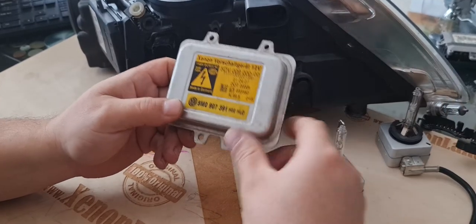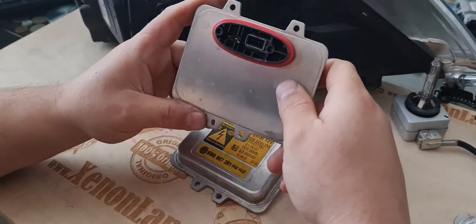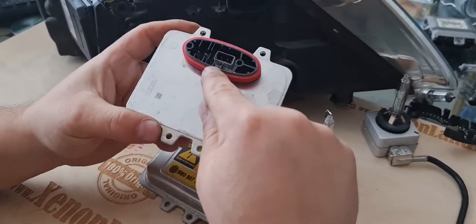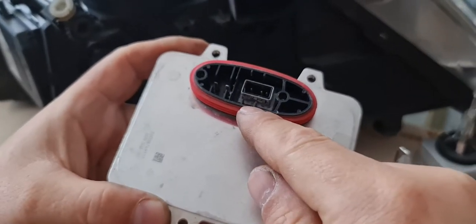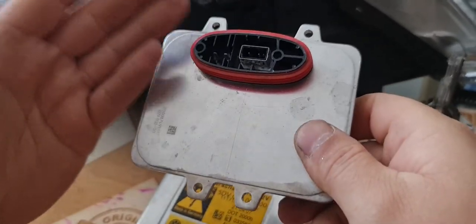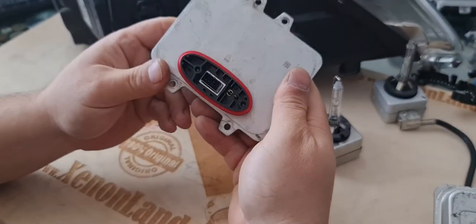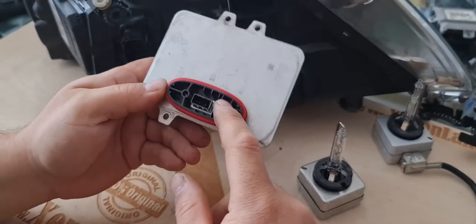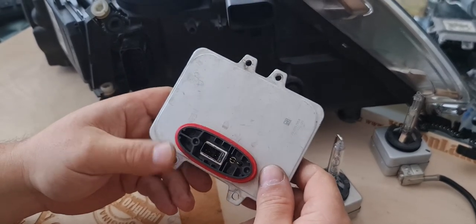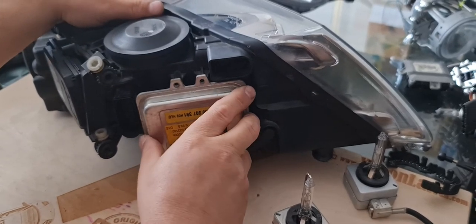Once you remove the ballast unit, if you see something like this one — water damage, water marks, condensation, oxidation issues — there is no need to even test it. This is the faulty one. You just have to buy another one and replace it. It's a simple replacement — this is a direct plug-and-play replacement. Just find a working ballast, replace it, and then you will have low beam.